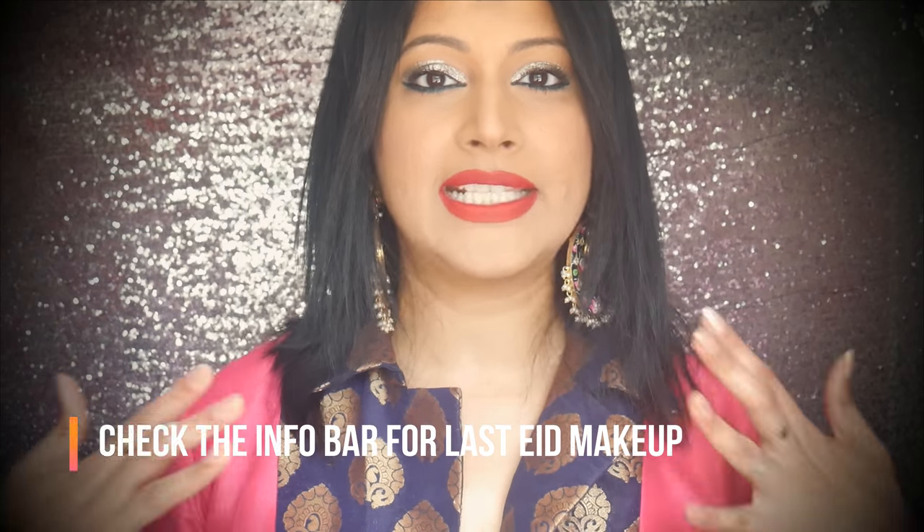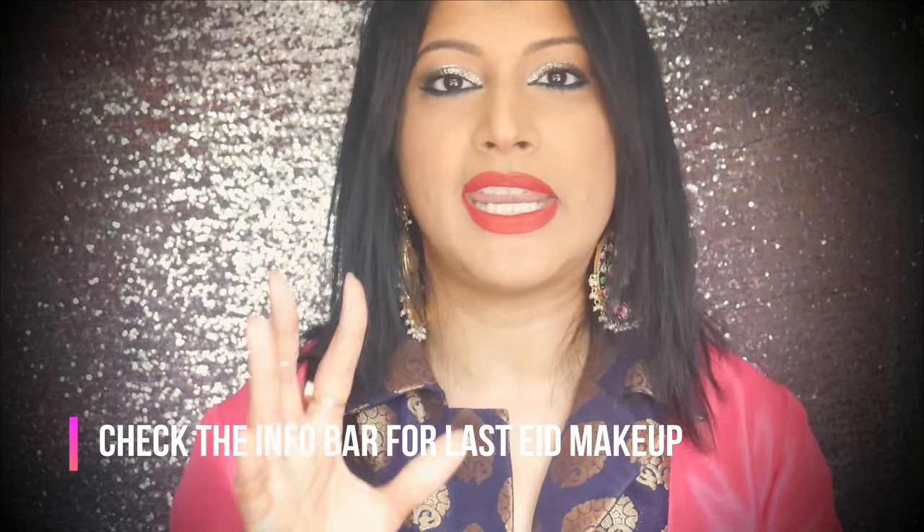This Eid makeup look is a very simple, drama-free makeup look — trust me, it doesn't look like that but it is. It's just a silver glitter eyeshadow, absolutely nothing else on the eyes. I'm giving you two lip options: a pinky nude lipstick and a red lip, which is my personal favorite. I'm also showing you a version without artificial lashes, which is my ultimate favorite.